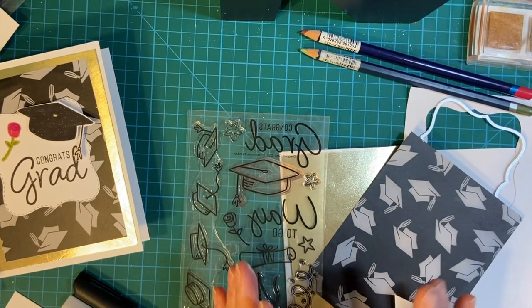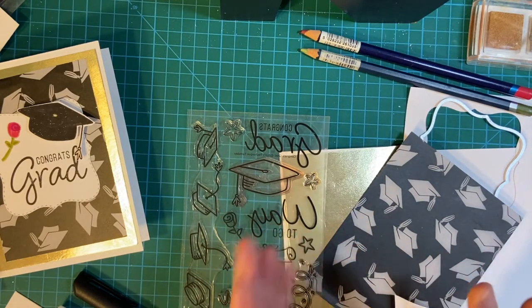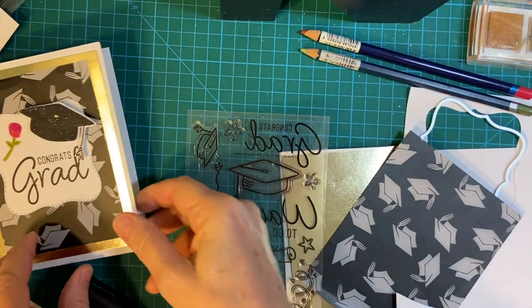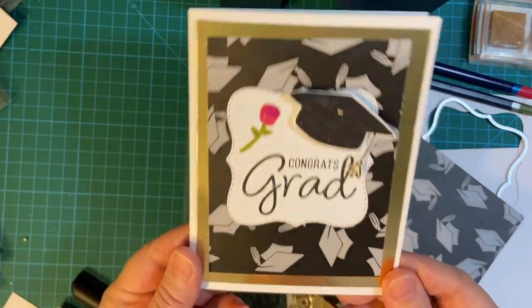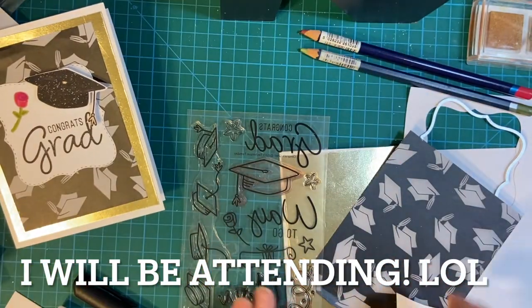It's that time of year for a lot of very lucky students. They're either graduating from high school, college, or trade school. Today I would like to show you how I created this card that I'm going to be sending to my granddaughter. So let's get started.